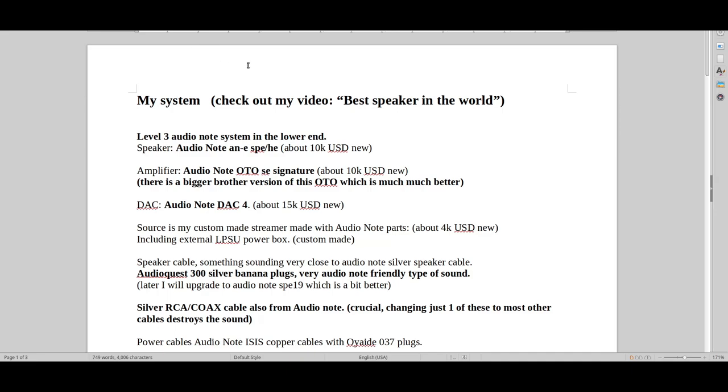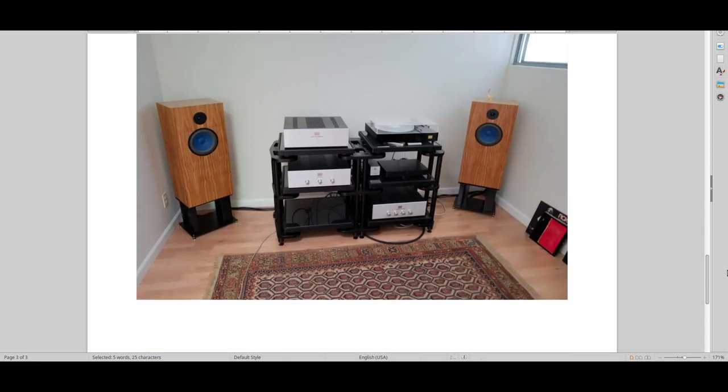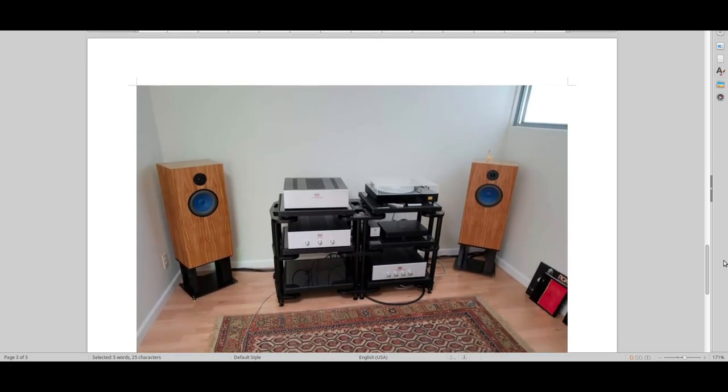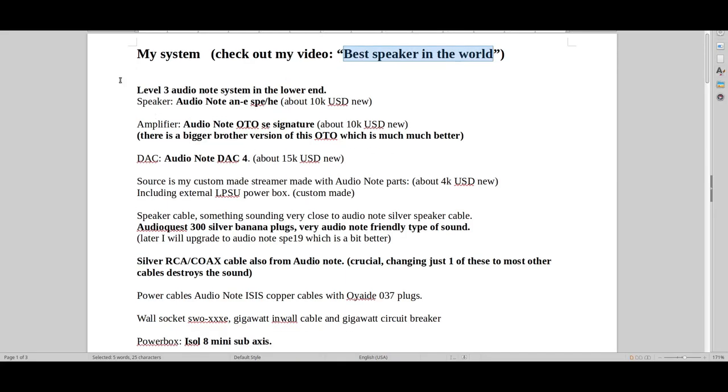Hello and welcome to Real Hi-Fi Help. Let's have a look at my system so you can understand where I'm coming from and how I judge all the equipment on the market. Try and check out the video 'Best Speaker in the World' on my channel so you can see how my room looks. This is like a typical Audio Note level 3 system — basically what I have.